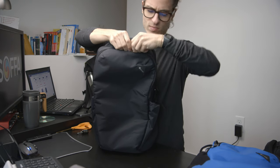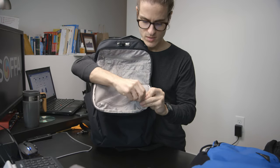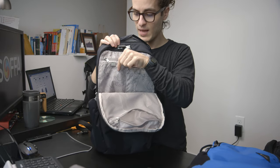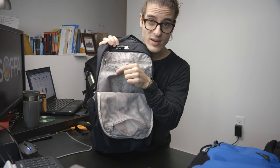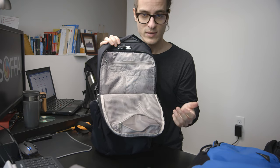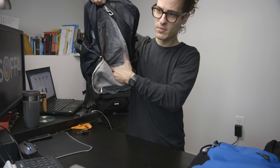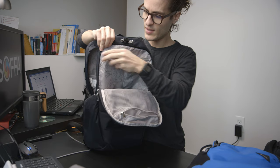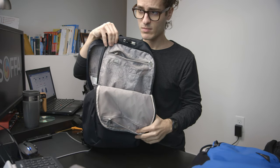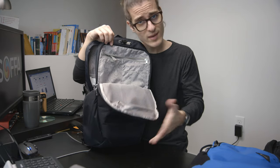The front pocket has pretty nice storage. There's a weave mesh section so you can see what's in there. There's also an RFID-blocking pocket where you can put your passport, credit cards, and IDs to prevent someone from scanning your bag and getting your information. Other organization includes a pen slot, a full-depth pocket for things like granola bars, and another pocket with a key ring. It features a nice topology map print — great for the travel-hearted.